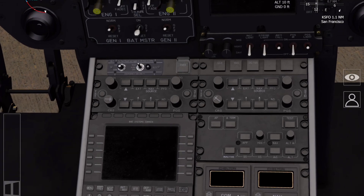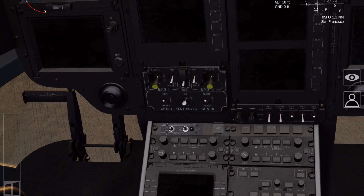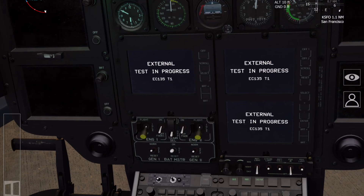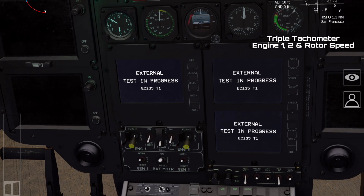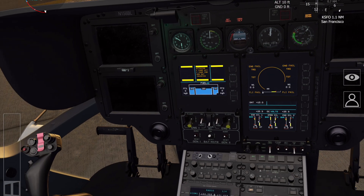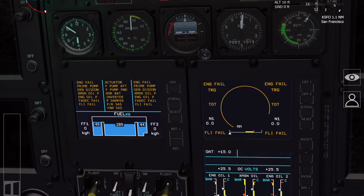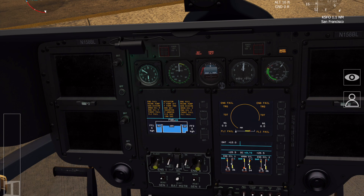Now we're going to go for the startup procedure. First of all, the battery master switch goes on, and you then look at the triple tach — you can just see the three needles rotating around. At this stage you'd expect to hear the low RPM warning horn, which you can reset either by pressing the reset button on the CAD or by hitting the red switch on the side.